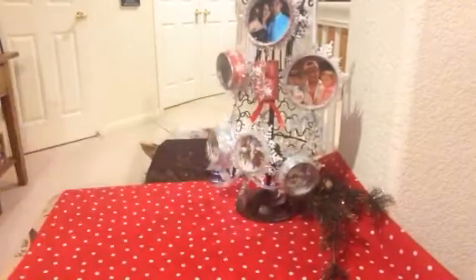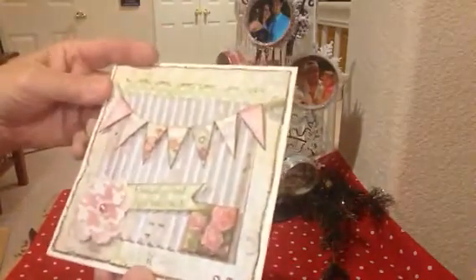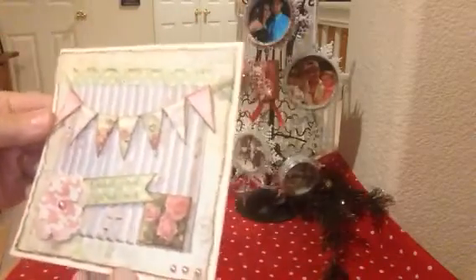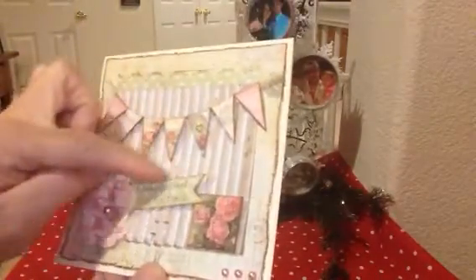I just got this today and it's a very big box. Sarah, I'm not sure what you did here because this is much bigger than it needs to be — so thank you so much for spoiling me! Here's her card. Oh look at that — a little piece of corrugated card, layered with beautiful paper, flatback pearls, and an altered scrabble piece. Beautiful flowers and a little banner.